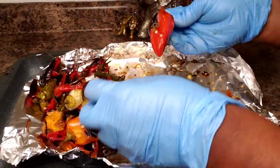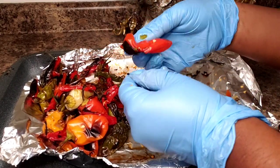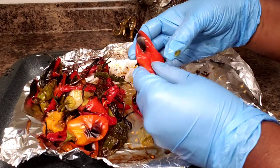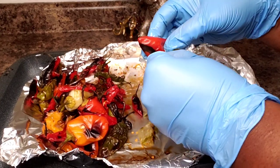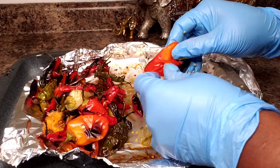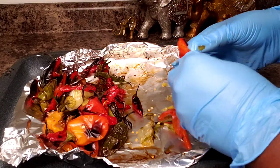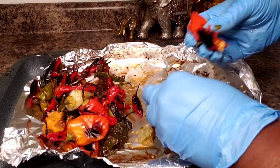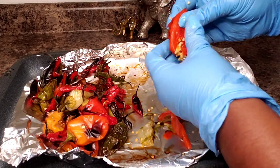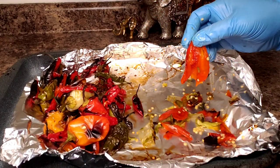Ok so it has been 15 minutes. Let me just give you an example of how simple it is to get the skin off of these. It just comes right off — you just want to go all the way around, peel the skin off, and then open it up and get the seeds out. Look at that — seeds gone. Let me get all these done.